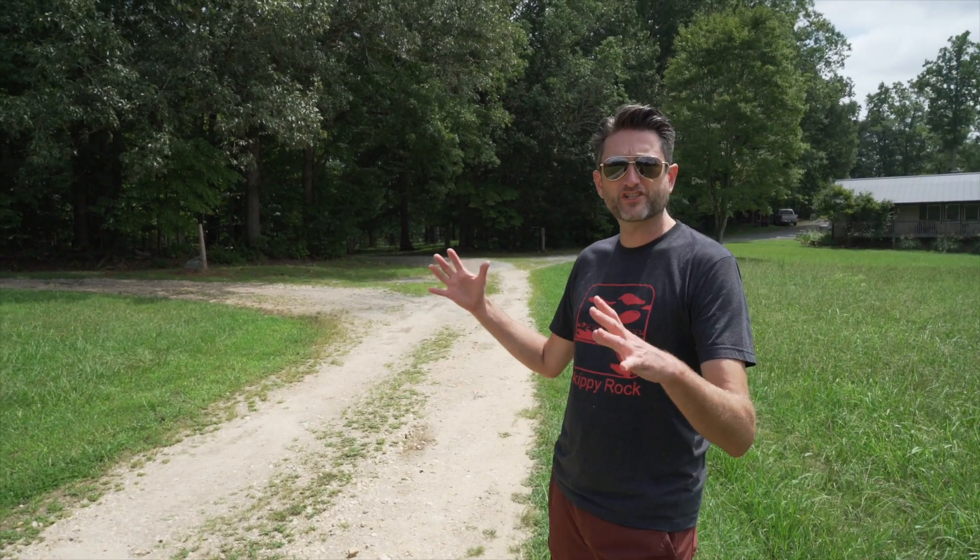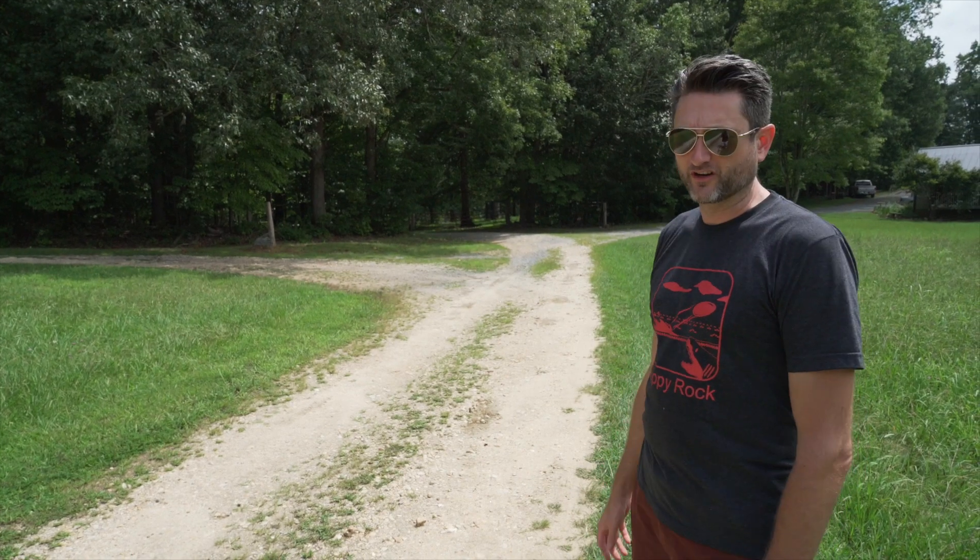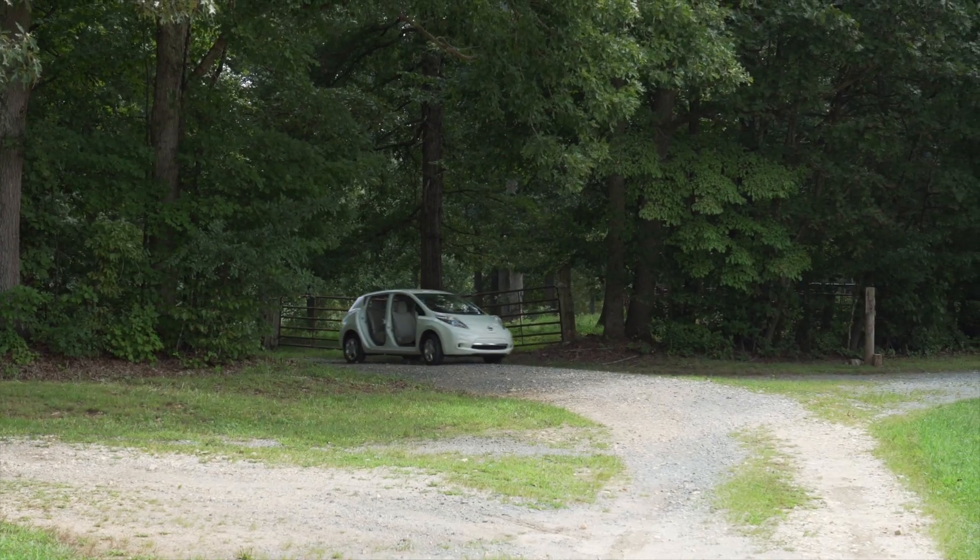What we want to do is set up some establishing shots of just the car driving around. We're going to record the car coming up around the corner. Who's going to be driving it then? I'll be driving. Oh, who's driving now?